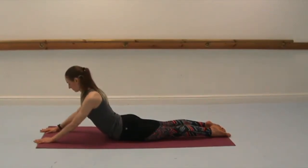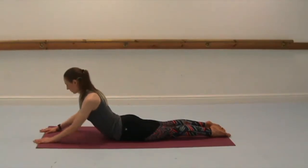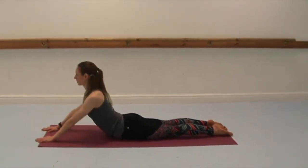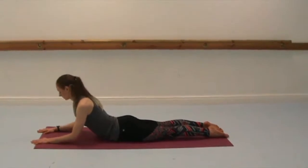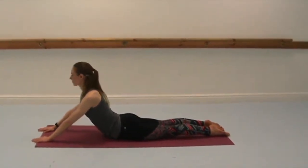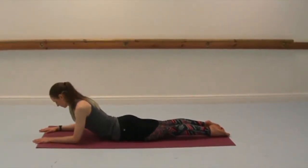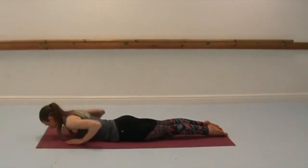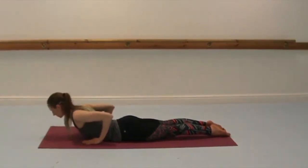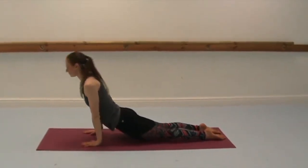So we always exhale as we extend the spine and inhale to lower down. You don't have to come as high as me, just come as high as you feel best for your body today. Lowering down nice and slow. Release the arms, slide the hands back towards the ribs, and then into cobra or up dog. And then tuck your toes, come back into downward dog.